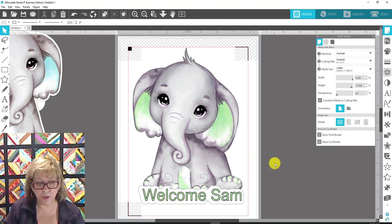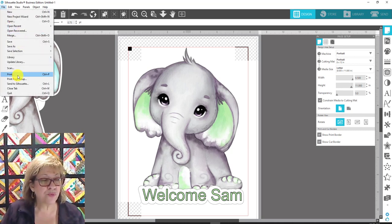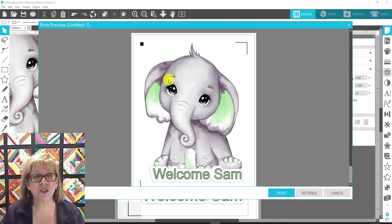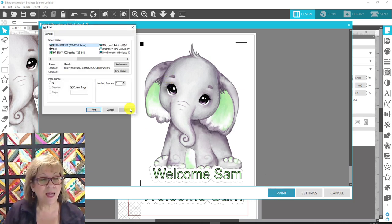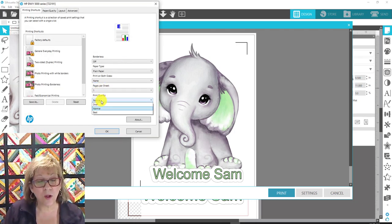Everything looks like it's going to fit perfectly. Now for my Portrait I would go to File and Print. When using my inkjet printer for print then cut, or for the printable vinyl or printable HTV, I'll use the HP with regular ink. I'll come to Preferences and change the print quality from Normal to Best, then print that out.